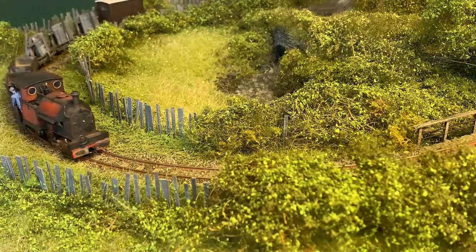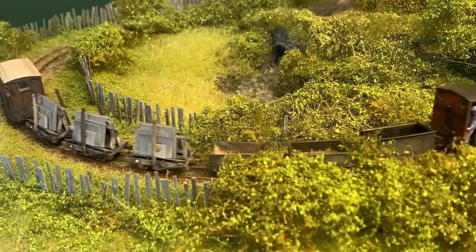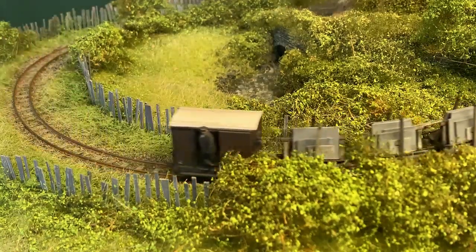I'm having a bit of a break from scenery this week and working on the last wagon style that I wanted for this layout, the Chorus Slab Trestle Wagon. And loads.